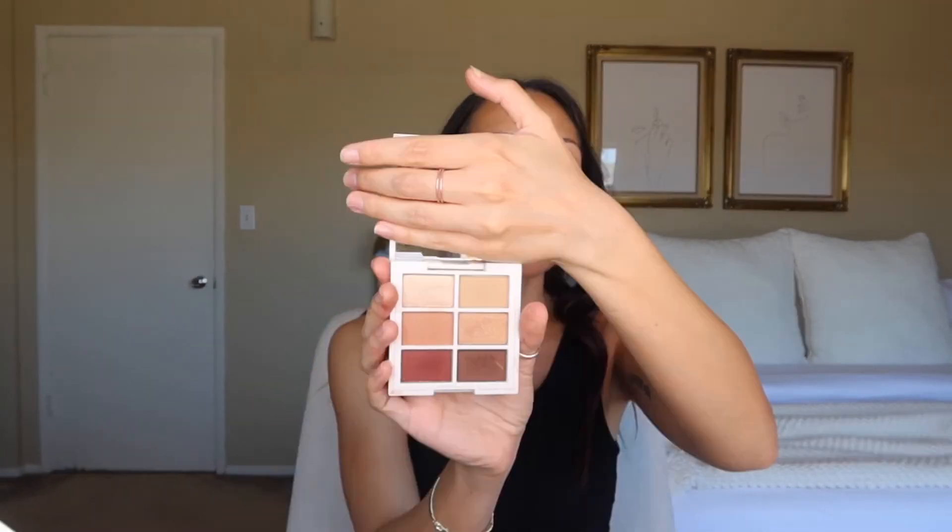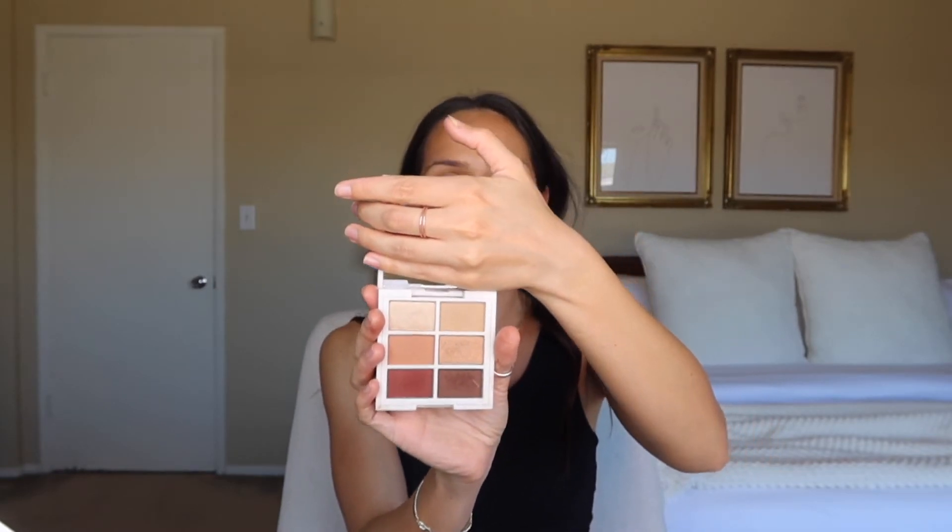I'm going to go in with their Warm Nude Eyeshadow Palette. It's really pretty — very warm, very nice natural colors. I feel like anyone could use this palette. They're really creamy, nice, and blendable powders. I'm going to go in with the shade Unite, just in the crease with the Sigma Tapered Blending E40 brush, and just pat it in on the tip of the brush and swipe back and forth.